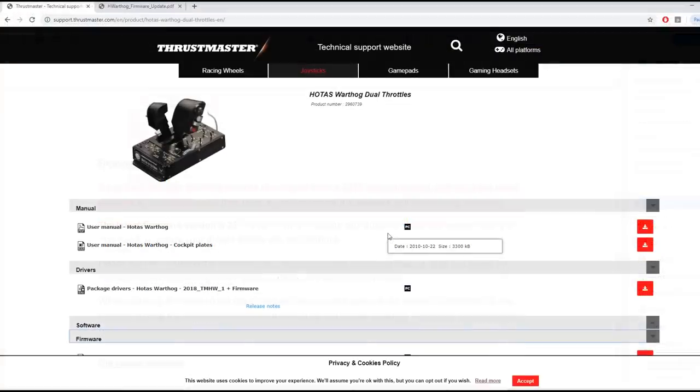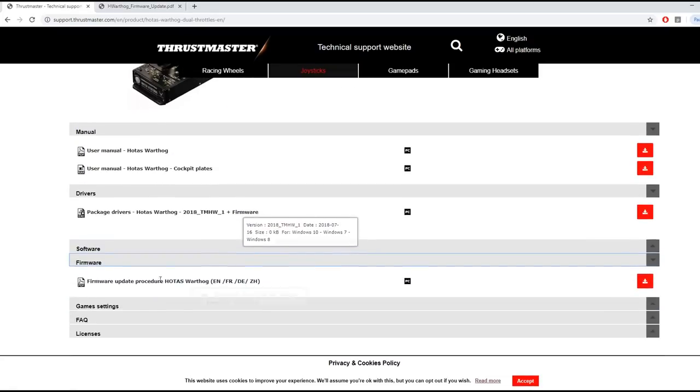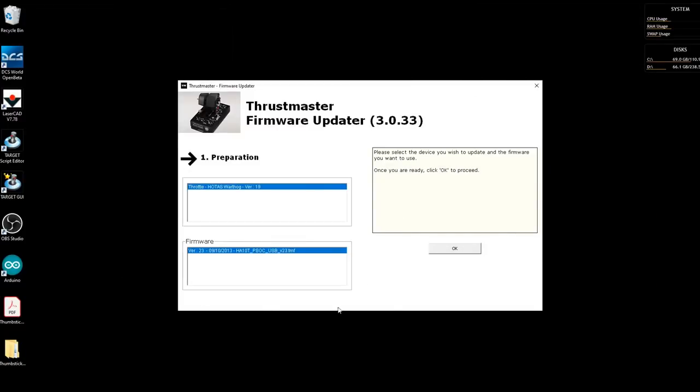So I just jumped on the Thrustmaster support website and found the throttle page. Down here you can see the drivers and the new firmware, and there's also a PDF that shows you how to do the full firmware update. So this is the tool you download off the Thrustmaster website - I can see that I've got version 19 and it's going to update it with version 23.